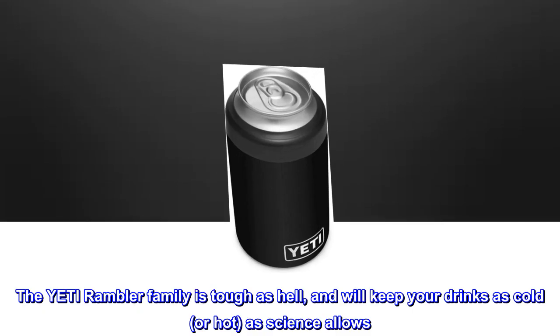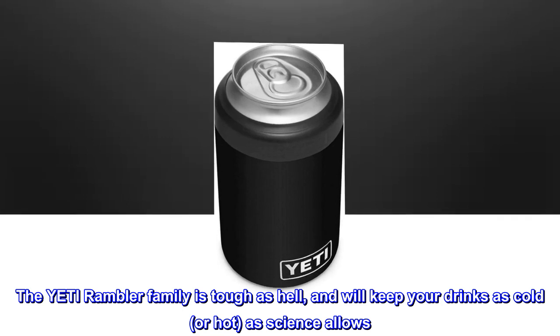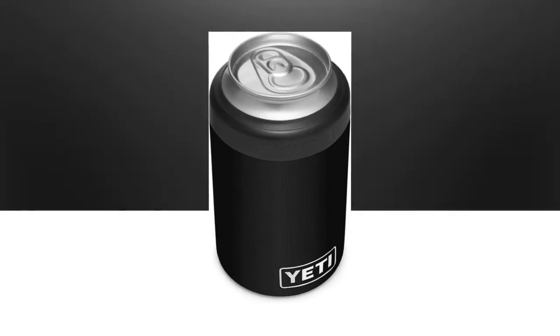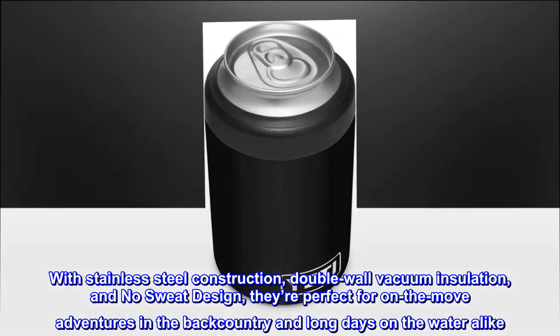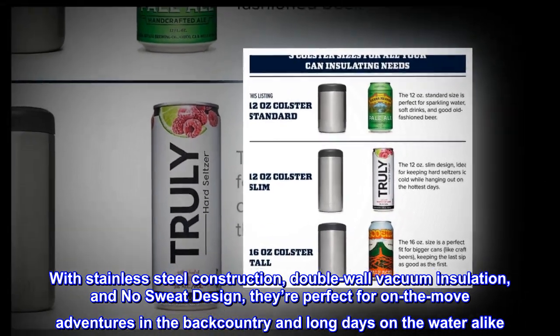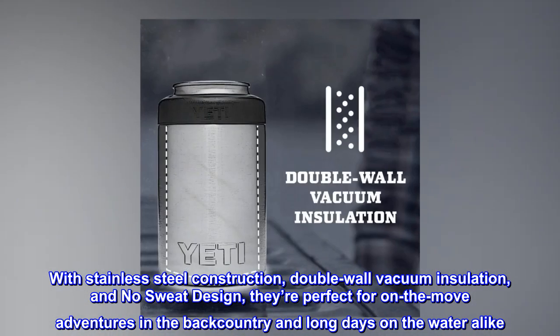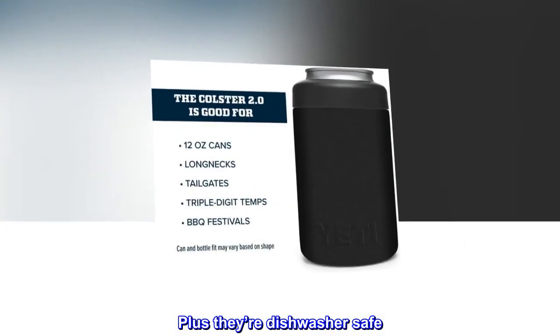The Yeti Rambler family is tough as hell and will keep your drinks as cold or hot as science allows. With stainless steel construction, double-wall vacuum insulation, and no-sweat design, they're perfect for on-the-move adventures in the backcountry and long days on the water alike. Plus they're dishwasher safe.